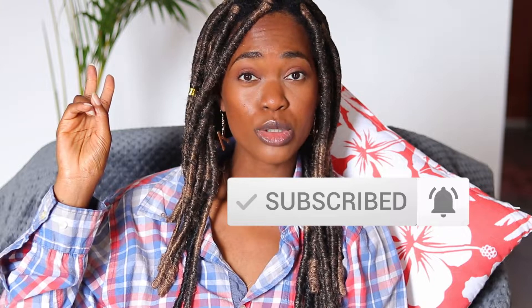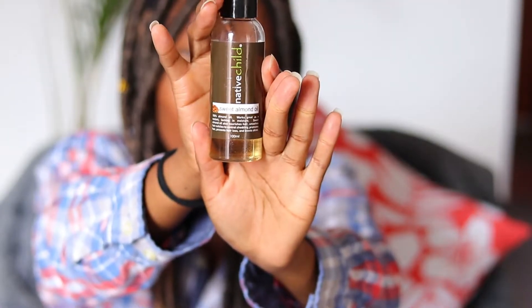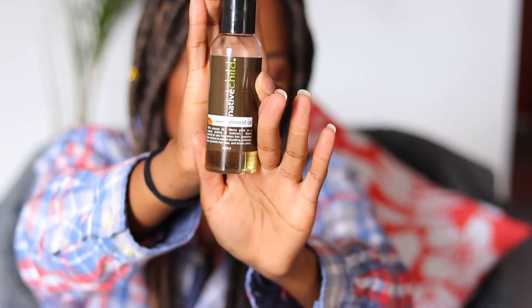I've had this style in for three weeks and have moisturized my hair about two times. I moisturized with almond oil and my peppermint and rosemary essential oils. Let me quickly show you the sweet almond oil I used — I wanted something lightweight. So after dampening my hair with water, I applied the almond oil and then the essential oils.